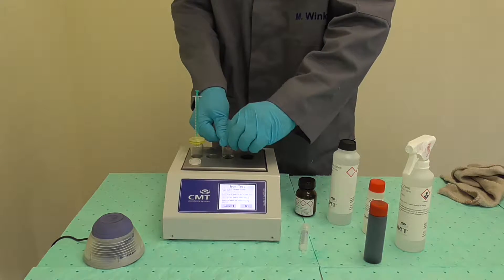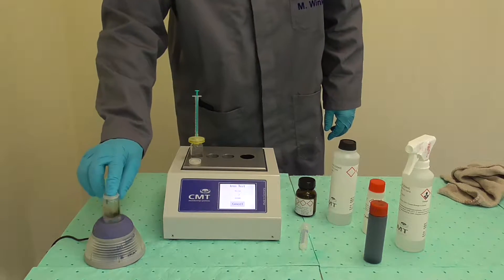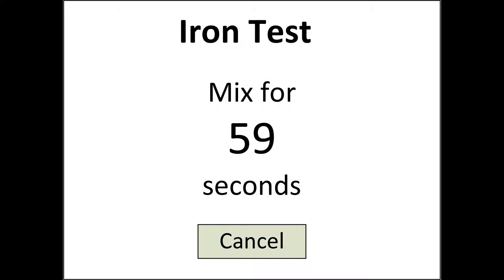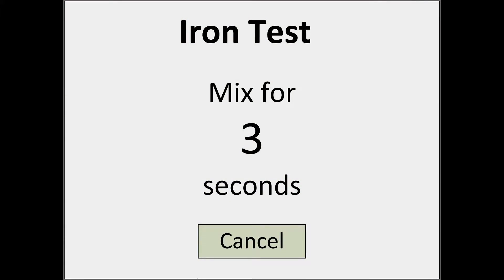Cap the vial and shake it using the electric shaker for exactly 1 minute. Press GO on the device to start the 1 minute counter. For best shaking results, use your index finger to apply a constant pressure on the vial. Do not press too softly.